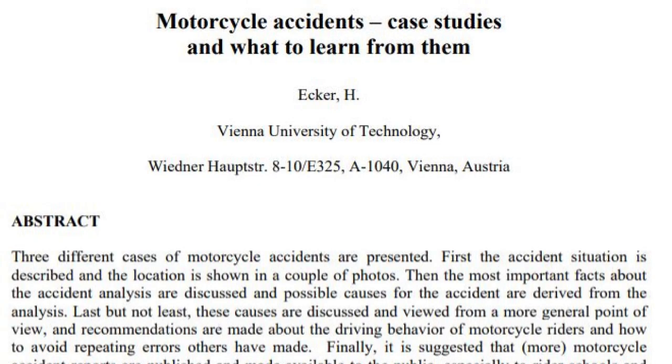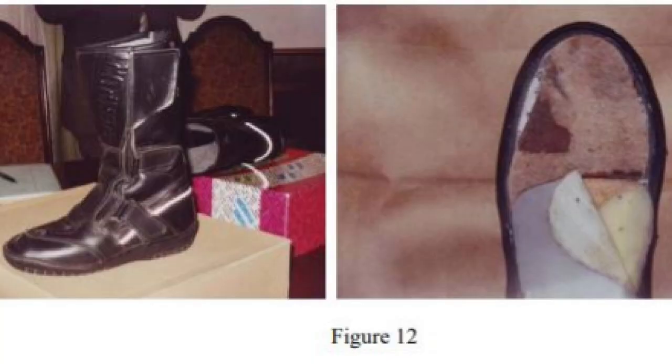I'll throw some research at you. There was a case study on motorcycle accidents involving a woman riding in Austria. She took a turn, lost control, and part of her motorcycle slammed into a concrete post. She ended up losing a toe — but look at the boot she was wearing. To me, that looks like a motorcycle boot. So when it boils down to everything, we really can't predict what kind of accident we're going to have. We just have to take the best precautionary measures we can, and a motorcycle boot may not always be the best option.